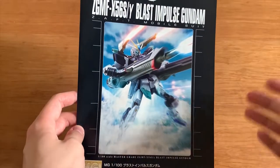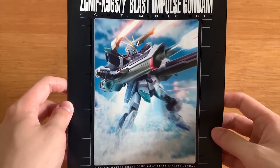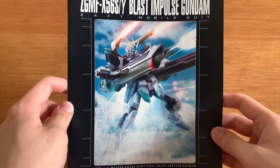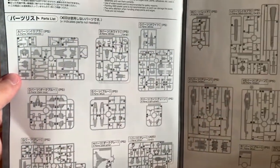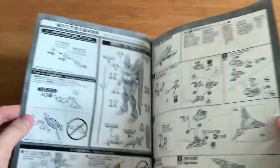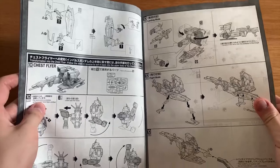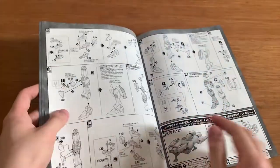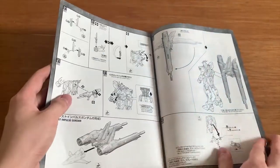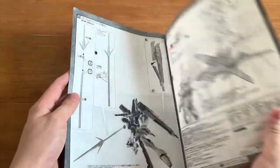Let's start by looking at the instruction manual. This is a very famous pose of the Blast Impulse where Shinn Asuka and his Blast Impulse is gliding on the water and shooting all the cannons. Looking at the runners, only the K and L runners have a lot of crosses — that's the only notable part. Now let's take a look inside very briefly, flipping through. As usual, we have decals and the color guide.